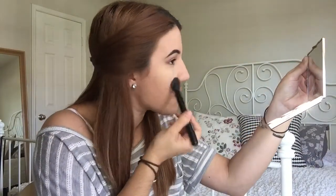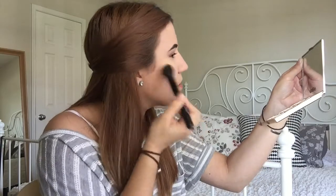To set my under eyes I'm going to use the Wet and Wild Contouring Palette in Caramel Toffee — I'm going to use the banana shade. To set the rest of my face I'm going to use the Maybelline Fit Me Powder in 120 Classic Ivory.